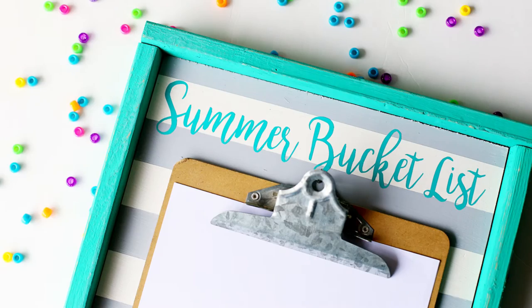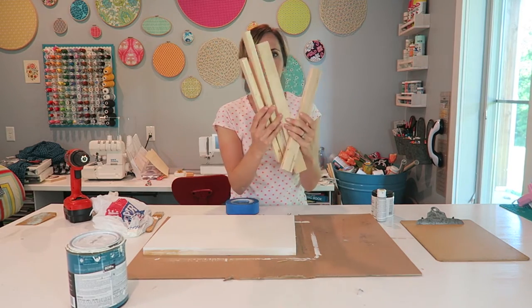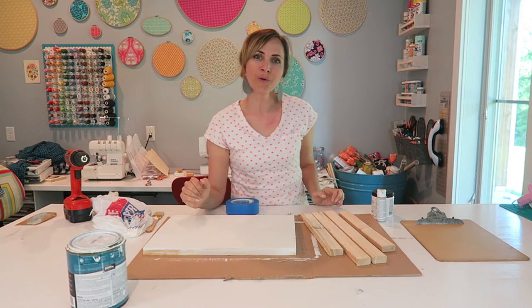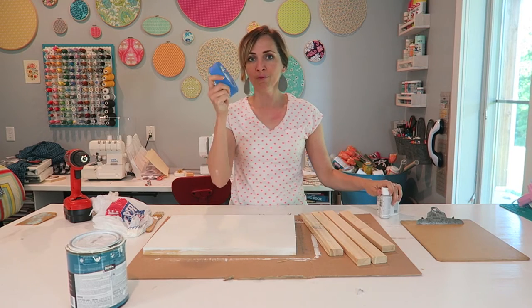Let's get started on our summer bucket list board. You're going to need a clipboard to hold your list, and you're going to need the actual board — this is a 1x12. The border pieces are just 1x2s that I've cut. You can have them cut the wood in the store for you if you're intimidated by that. You're also going to need paint, and if you want to do stripes, you're going to need tape.